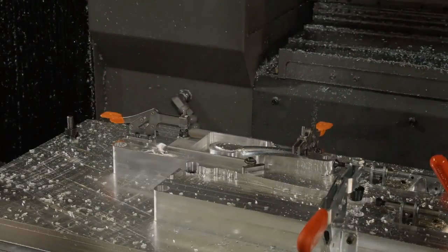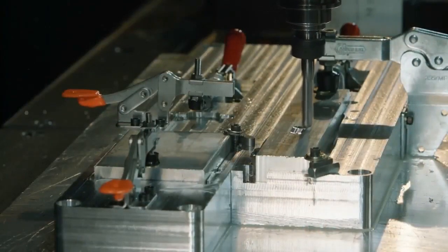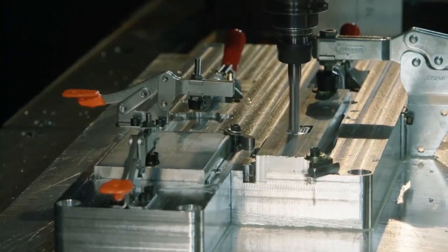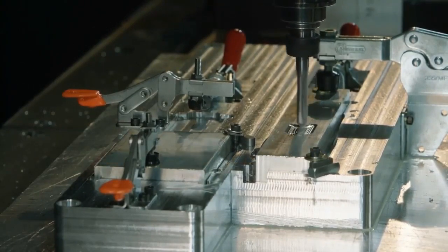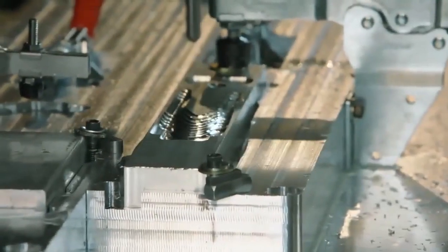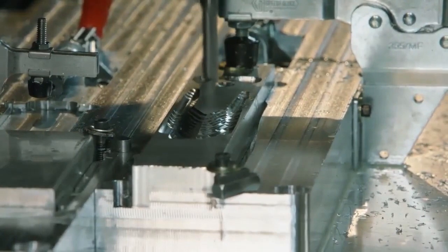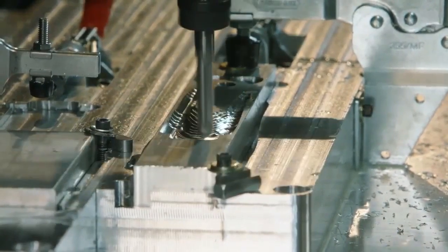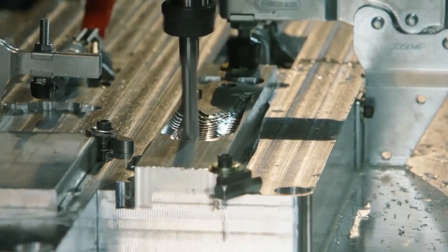We're using a ball end mill to machine out our crank arm. This is made from 7075 aluminum, which is an aerospace aluminum considered not weldable. But with friction stir welding, because we don't melt anything, we can join materials that really could never be welded before. This ball end mill is sculpting out our crank arm and getting it prepared to attach to the spider and friction stir weld it.